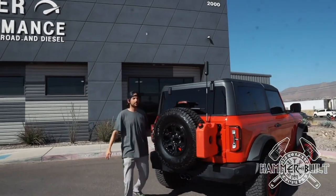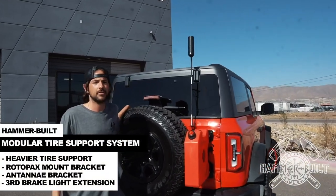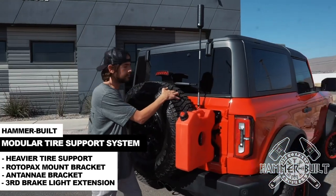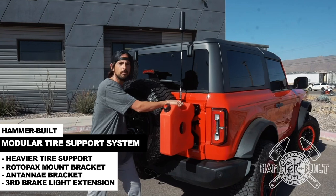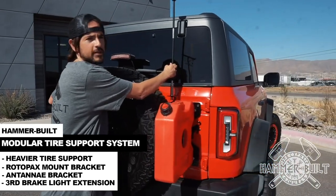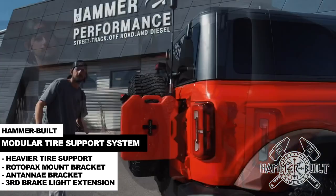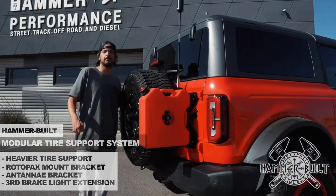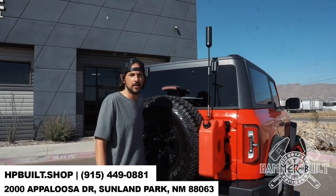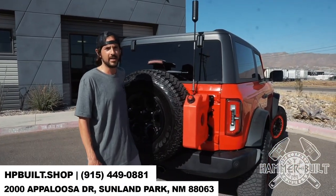So that wraps up the installation of the Hammerbuilt modular tire support system. We've got extra reinforcement for larger, heavier tires, a mount to attach a Rotopax and an ARB Tread Pro, and an antenna, flag, or chase light mount. You can find these on our website or feel free to reach out to me on Instagram, Facebook, or call my cell phone at 915-449-0881.